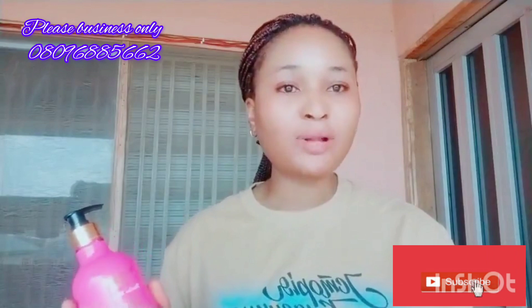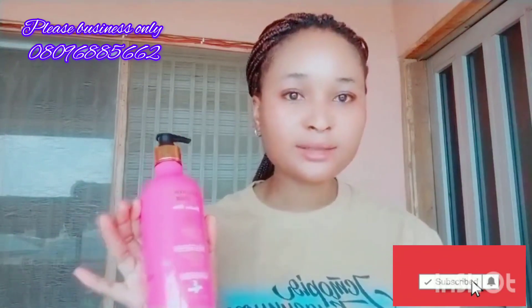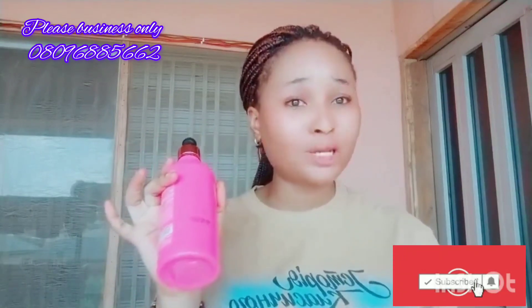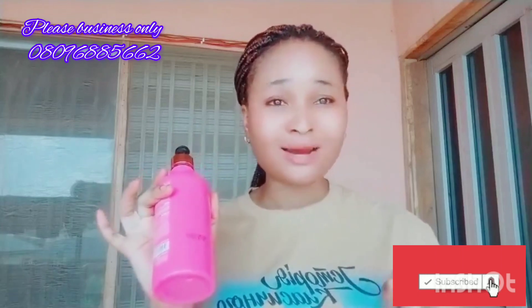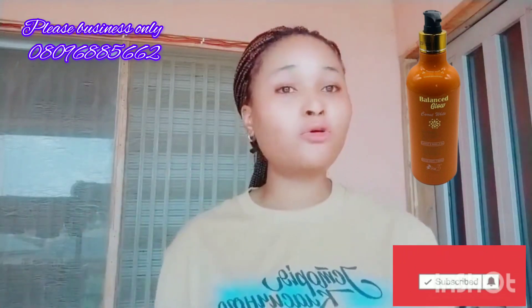Please if you are hearing any noise, just forget about it — I'm outside my house. The black one is very very active, 100%. The second one here gives two shades lighter, and if you're battling with dark knuckles or dark feet, get this one. You are going to get that flawless-looking skin without dark knuckles and rashes.